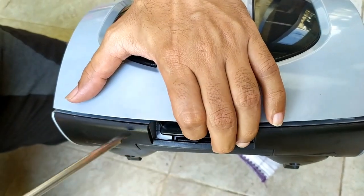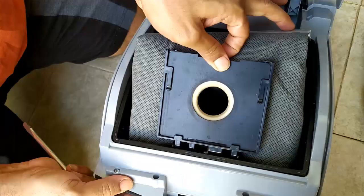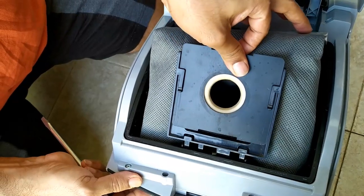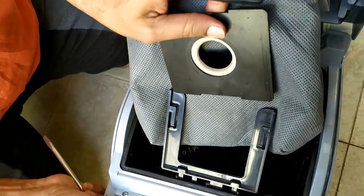After this, we will see how to remove it and clean it — this is very easy. After opening it, this plate will come up a little bit on top and then it will come out.